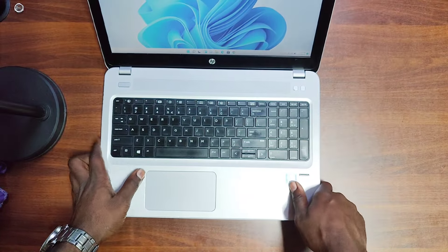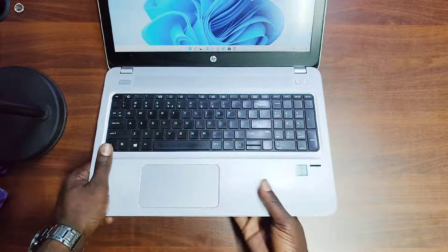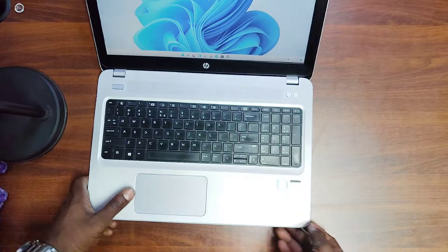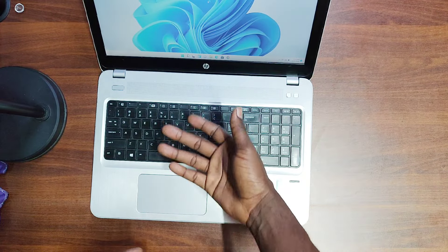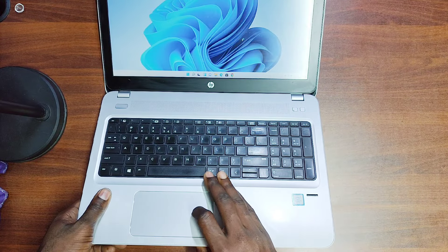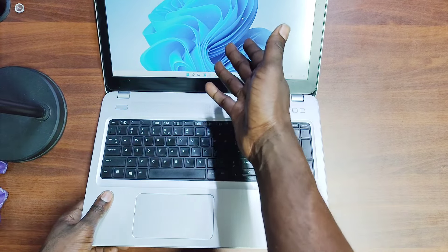Something I forgot to mention: on this particular ProBook, the keyboard is non-backlit — if you look closely you won't see any backlit icon on the keys. However, there are versions with a backlit keyboard, so if you're purchasing one you can choose backlit or non-backlit depending on your preference.